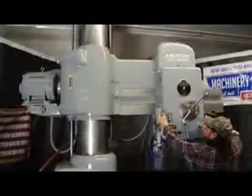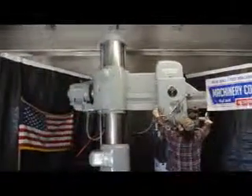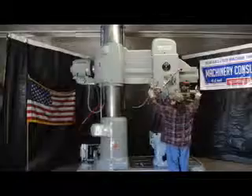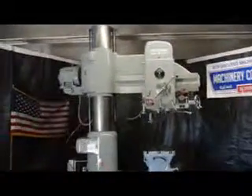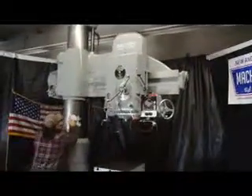Okay, we're showing you the power elevation. Power elevation on this machine, power clamping on this machine.